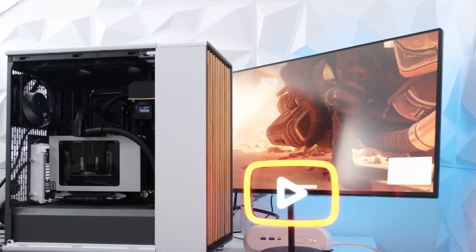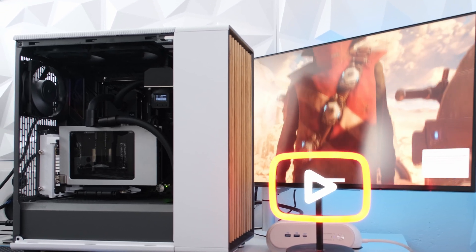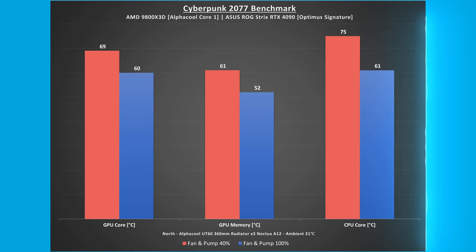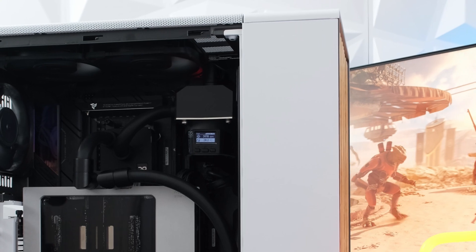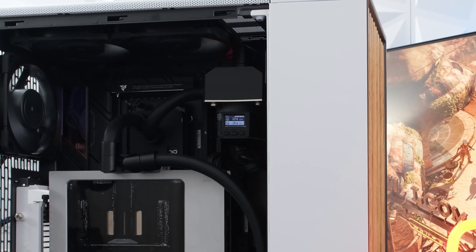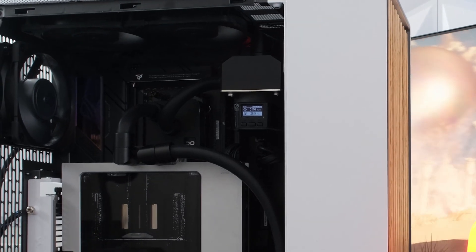Setting the fans and pump to 100% speed in Cyberpunk 2077, the GPU core and memory were both 9°C lower at 60°C and 52°C respectively. The CPU core was also 14°C lower at 61°C and the frame rate remained the same at 89 FPS. The components are cool at both 40% and 100% speed, so the fan curve can be adjusted to the user's desired sound level.